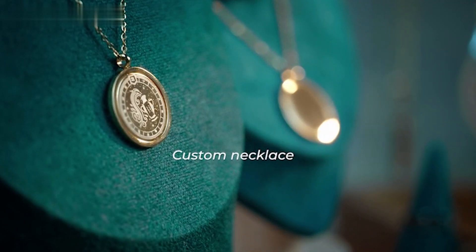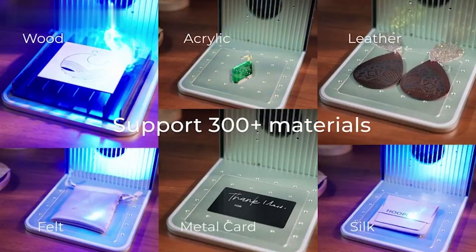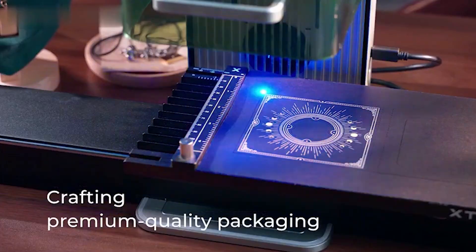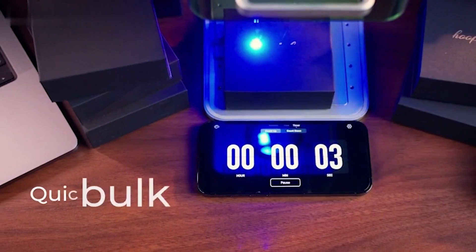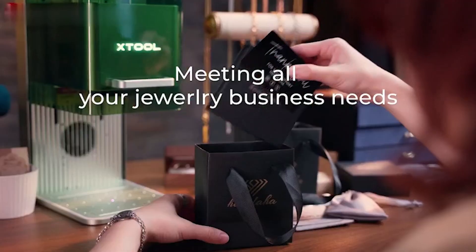The Stool F1 stands out with its revolutionary accuracy, achieving 0.00199 millimeter motion accuracy and 0.000248 millimeter repetition accuracy. It's beginner-friendly, supporting various software options and providing a hassle-free experience for those new to laser engraving.